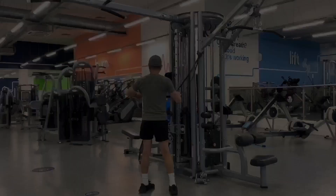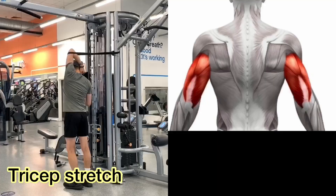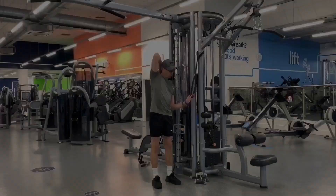Your triceps are used for elbow extension and to stabilize the shoulder. Tricep stretches increase flexibility and can help to prevent injuries. By hooking the resistance band around the elbow, you can intensify the standard overhead tricep stretch.